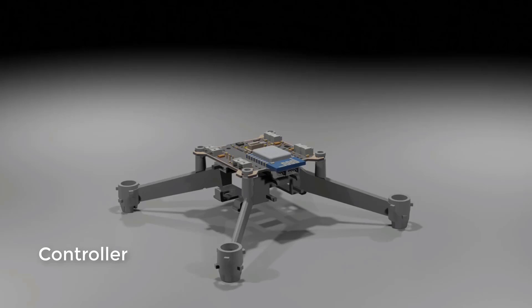The controller has the processor and different sensors, so you can call this the brain of the drone — it controls how the drone moves. In here you also have a Wi-Fi chip which helps you connect with your mobile phone.